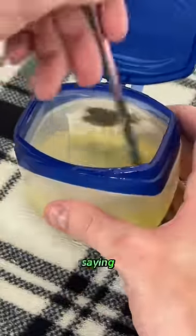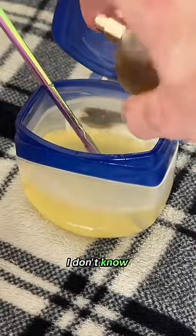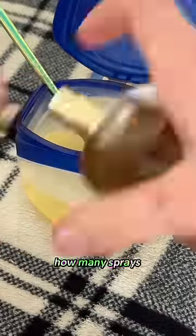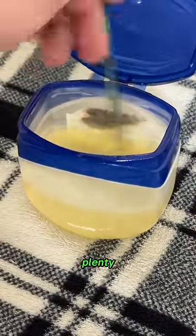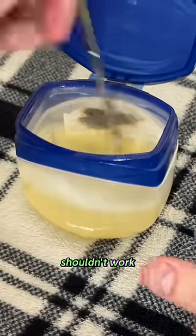I mixed it up, sprayed more, mixed it again. I do not want to hear you guys saying it didn't work because you didn't spray enough — I sprayed so much in here. I don't know how many sprays; if one of you guys want to count it, let me know. All I know is I sprayed plenty, stirred it up, sprayed more, stirred it up again. So there's no reason why this shouldn't work, right?